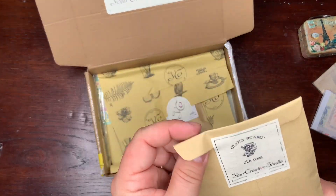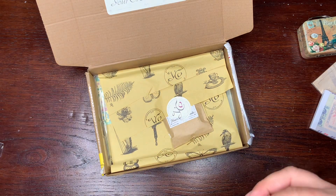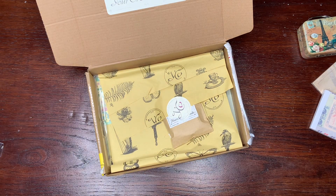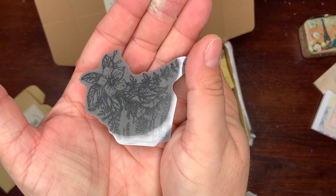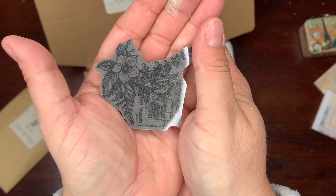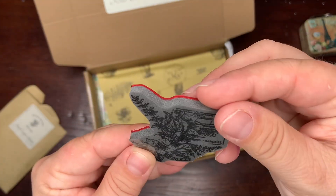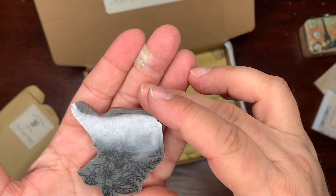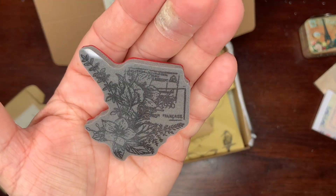What's next? It looks like a cling stamp — yes! Wow, look at this, trying not to catch too much light. It's beautiful! And there are some envelopes and flowers as well.